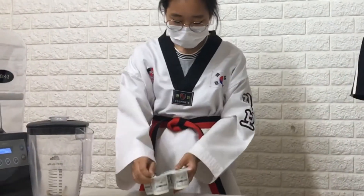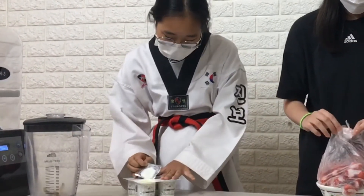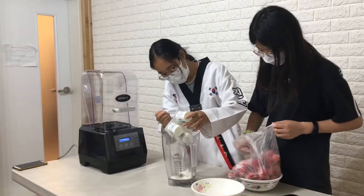First, 340 grams of yogurt in a blender. Wow, yogurt!